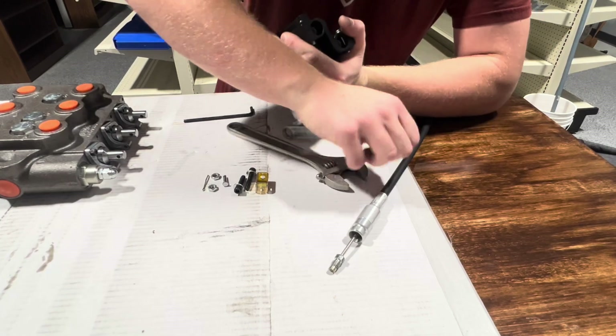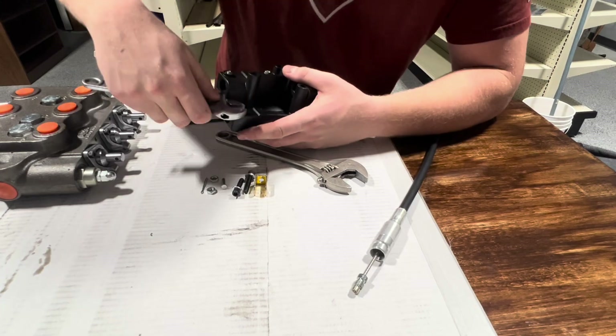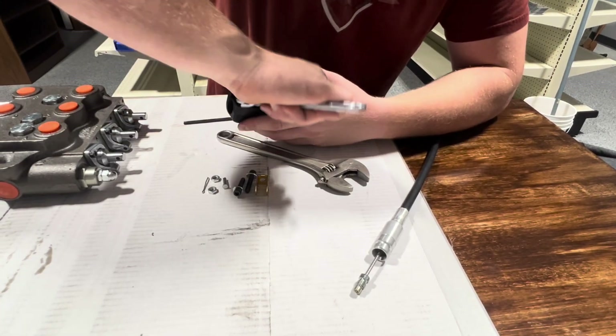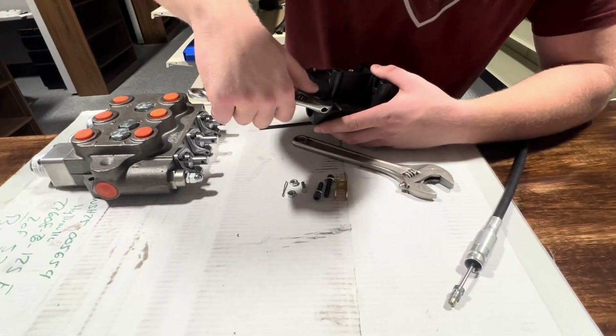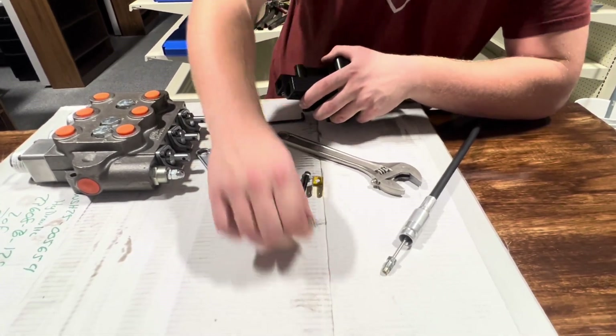So it matters — you're going to grab your small crescent wrench and take one of those out. Keep track of the screw and nut; you'll need them later.